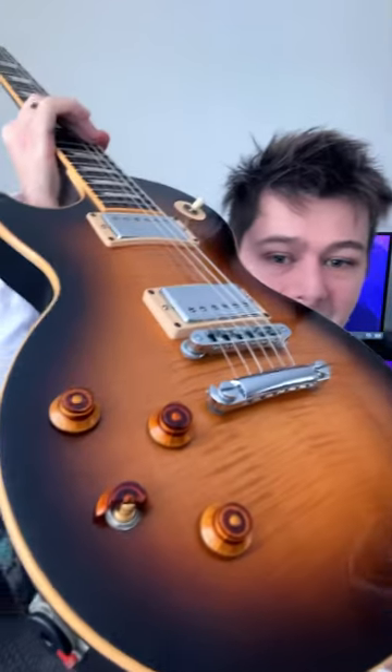It's that my tone and volume knobs keep splitting in half. So they split in half like this. This is like the third or fourth time it happened and it's really weird.